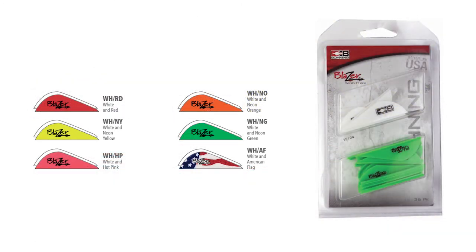We offer true color and all color combo packs with matching veins and wraps. We recently made our 24-12 combo packs available, which include a white index vein as well as the color of your choosing.